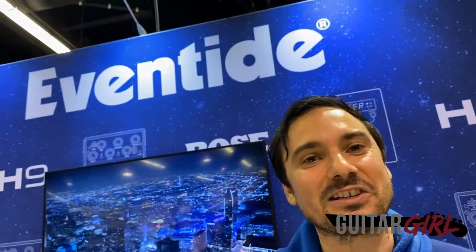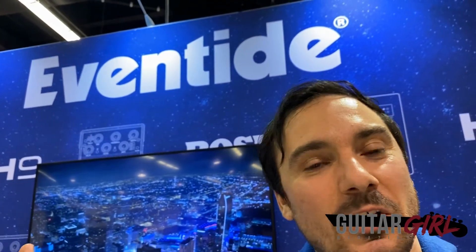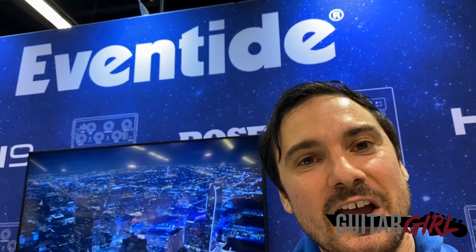Thank you so much. This is Christian Collabelli from NAMM, signing off — have a good one, guys.